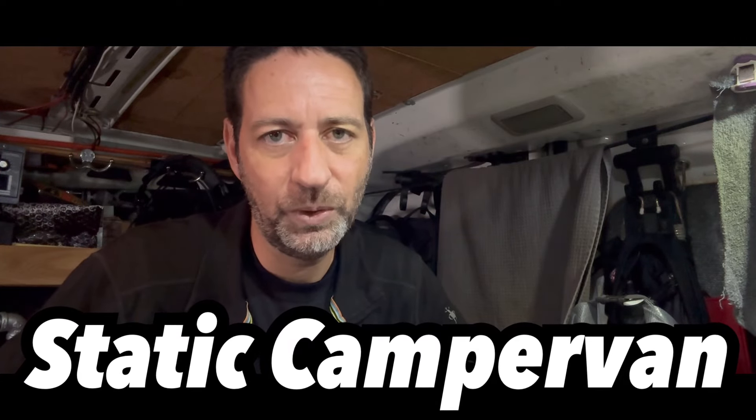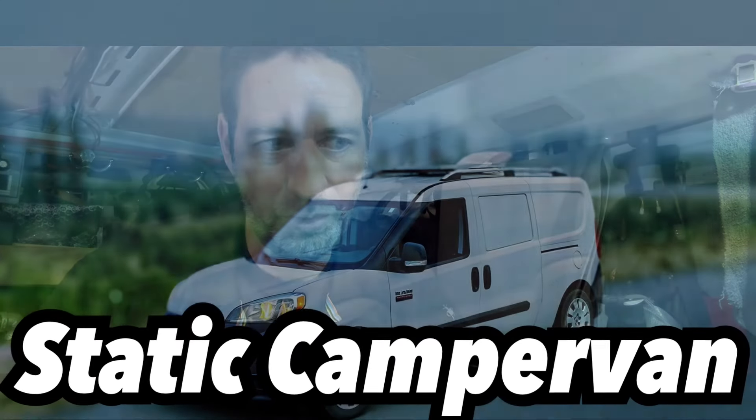I probably should have put up a disclaimer that this is going to be a filthy episode. Hello to everyone out there. Today is a bit of a rainy day, and I think rainy days are good project days. So today I've got a couple of real small simple projects, and the first project will be lighting.